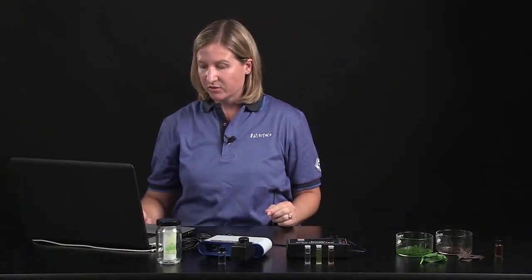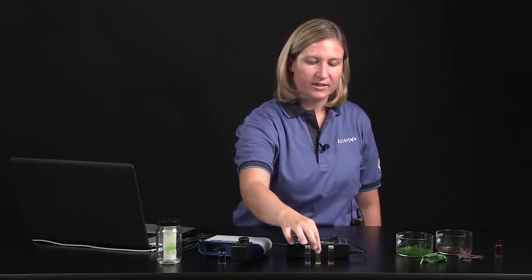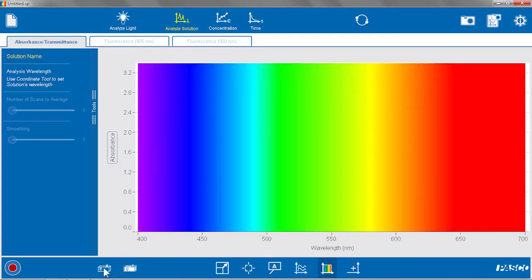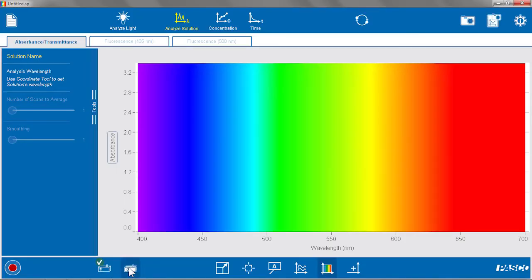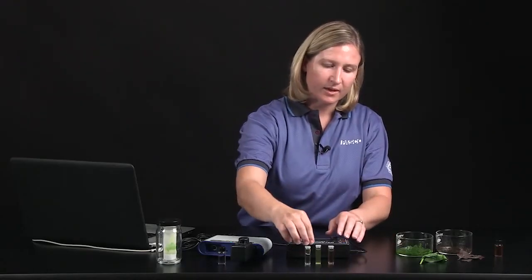I'm going to switch to PASCO's spectrometer app, and there are options listed at the top to do a number of different things. In this case, we're interested in analyzing a solution — we've got our pigments dissolved in ethanol, and we want to see the absorbance of all visible light wavelengths. Before I get started, I need to calibrate the spectrometer using the two calibration buttons near the record button. First I calibrate dark: I take my reference solution — again, just ethanol — and press calibrate dark. Then I press calibrate light. The spectrometer turns its internal lights off during calibrate dark, then turns the lights on during calibrate light. Now that my spectrometer is calibrated, I'm going to take my spinach pigment extract, put it into the spectrometer, and hit record.